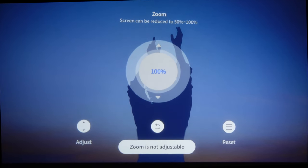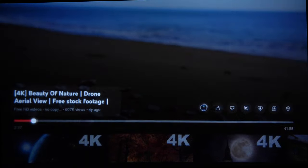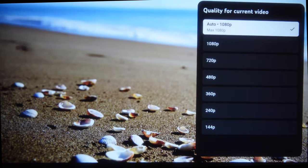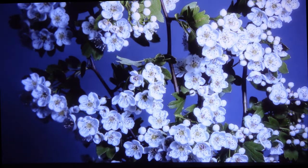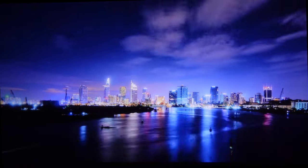Now I'm going to play a YouTube video to show the projector's picture quality capability. I'll choose a high quality video and select the maximum resolution. Note that the projector won't let you choose 4K in YouTube because it doesn't have native 4K capability. The picture quality is really good. I've placed the projector about 2 meters from the screen and I'm getting a picture of around 70 inches, and it looks really very good.